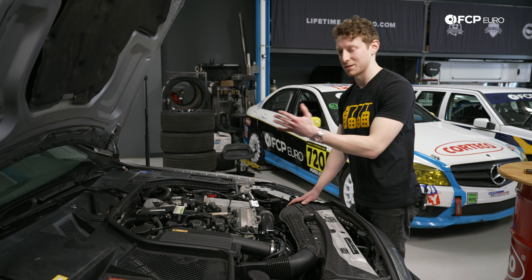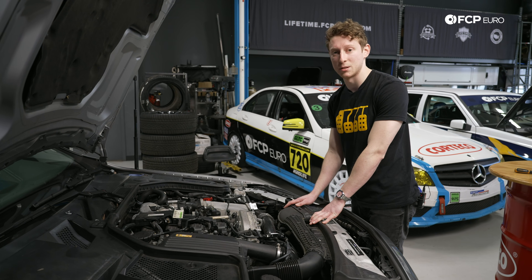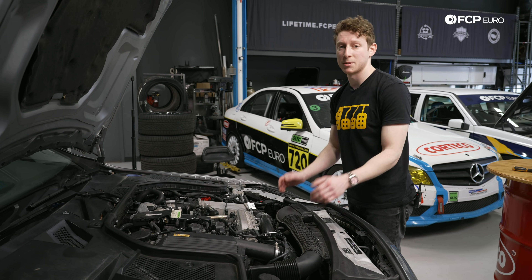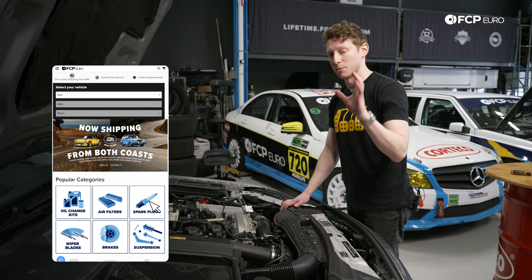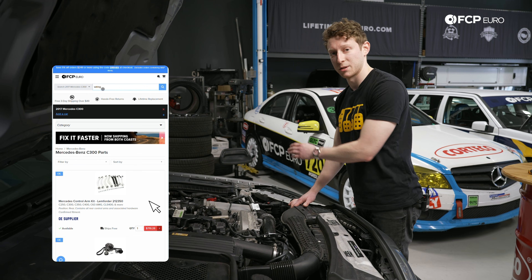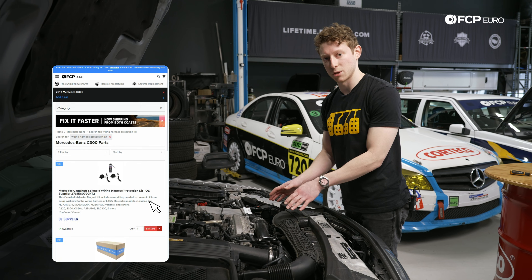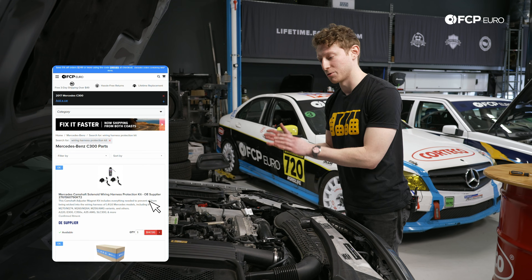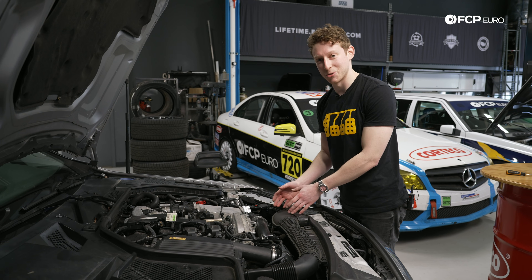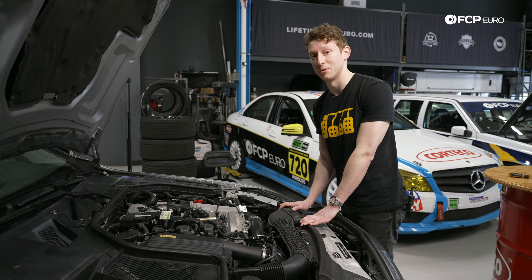Inline-four and inline-six engines will have four sensors to replace; V6 and V8 engines will have eight — and you'll be protecting yourself from a fifteen-thousand-dollar issue plaguing millions of modern Mercedes. Head to our website fcpuro.com, add your Mercedes to the vehicle fitment finder, search for 'wiring harness protection kit,' and you'll see all the kits we've put together for your vehicle. Everything you need to tackle this job at home and keep yourself safe for the journey ahead. If you're looking forward to more informational content, make sure to like, comment, and subscribe, and we'll see you in the next one.